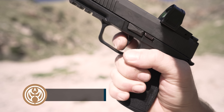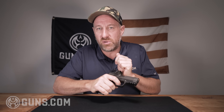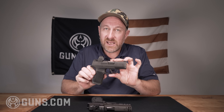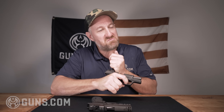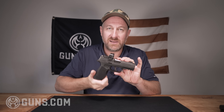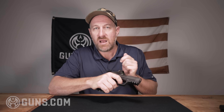I find the trigger on the X Macro Comp to be very acceptable. SIG has improved the trigger every single time they release a new model. It's a little bit better than my 365 X, which is a few years old. Very crisp, very nice — they've improved it with this most recent gun and I like it.